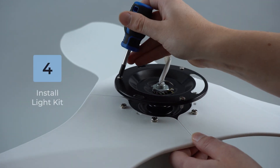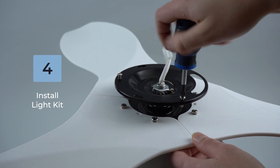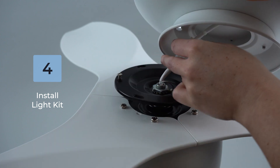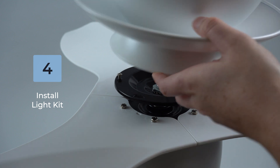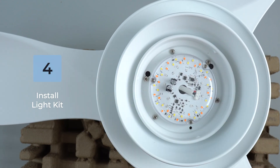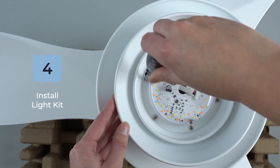Next, loosen any two of the three pre-installed screws on the motor housing and completely remove the third screw. Connect the LED light kit wire to the motor housing wire. Then line up the two light kit keyholes with the two remaining screws and turn clockwise to lock it into place. Reinstall the third screw and tighten all three screws to fully secure the light kit.